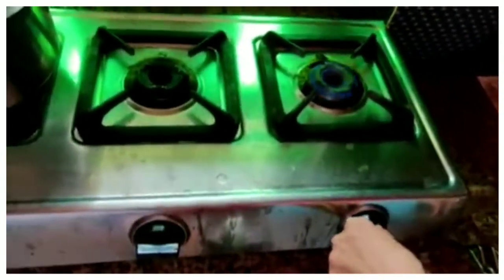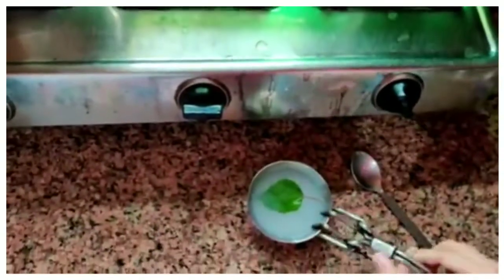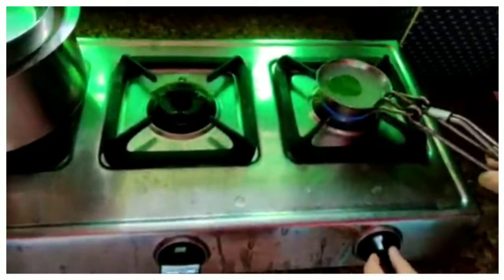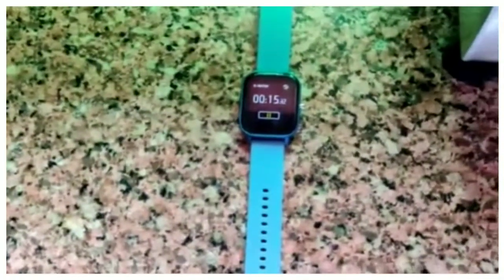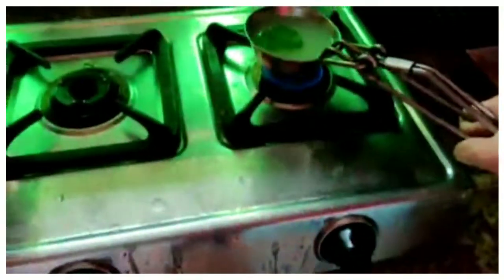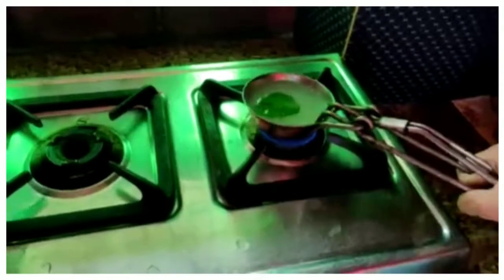Here I have turned on the gas and on a low flame we will put this on it. Now we will put on the timer. Our timer is set for 15 minutes, so we will boil up the water until the timer is done.